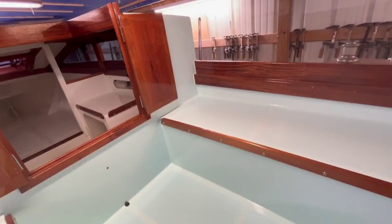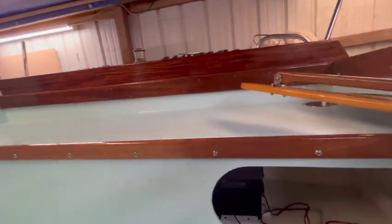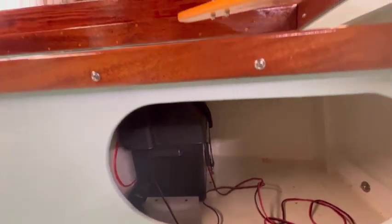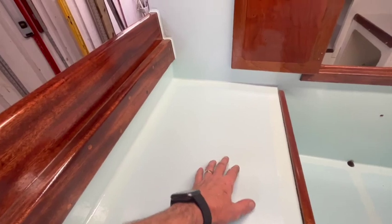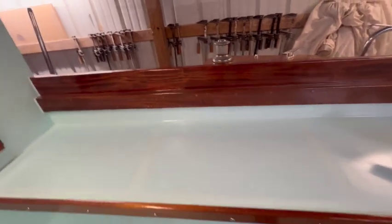Sitting inside the cockpit, I used this area here to mount the battery. I ran all the cabling up there. There are two quarter berths, here and here, which are not very accessible — I may end up putting a hatch on both sides right here.